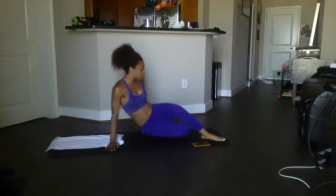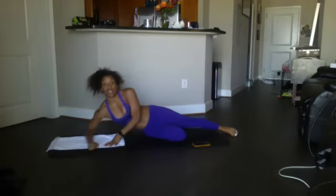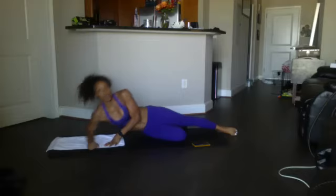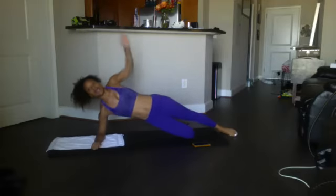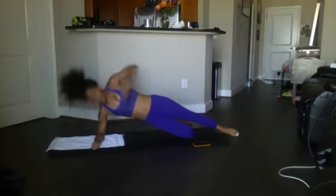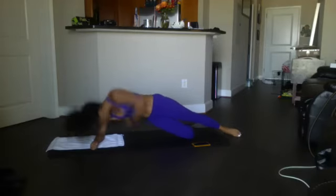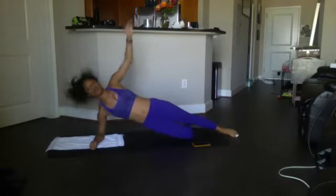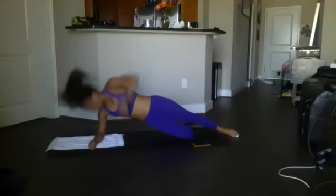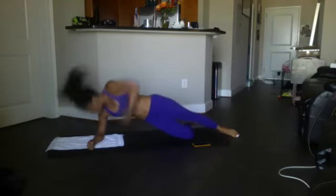Other side for the side plank twist — make sure your elbow is not placed beyond your shoulder, you want to be right in line. Brace yourself up, we got 12. Ready? Begin: 1, 2, 3, 4, 5, 6, 7, 8, 9, 10, 11, and 12. Good.